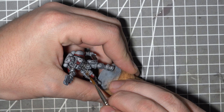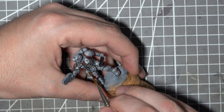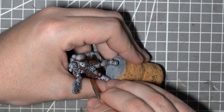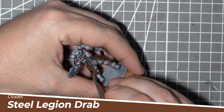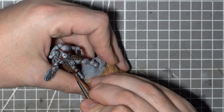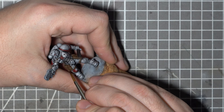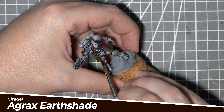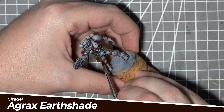For the leather bits like the pouches and straps around his legs I'm going to start off with Vallejo chocolate brown, as opposed to my usual Rhinox Hide. This is because it is slightly lighter in colour and will show up better when the weathering steps darken it back down again. For highlights and a little wear and tear I'll apply a mix of Vallejo chocolate brown and some Citadel Steel Legion Drab on the edges, and add a few scuffs and scratches to make it look more battered. A little bit of pure Steel Legion Drab will form the very top highlights, and then I'll use a wash of Agrax Earthshade just to give it a little more definition.